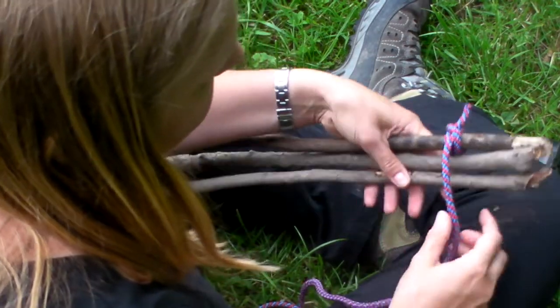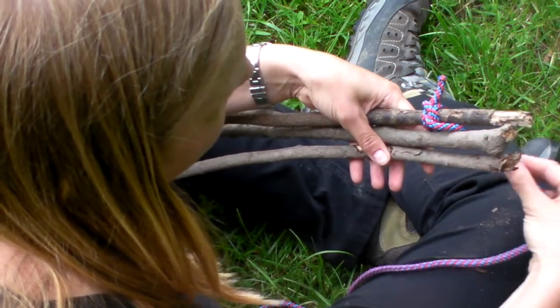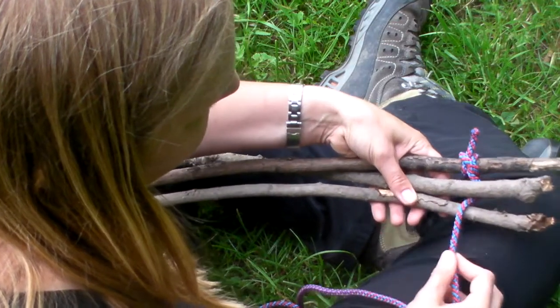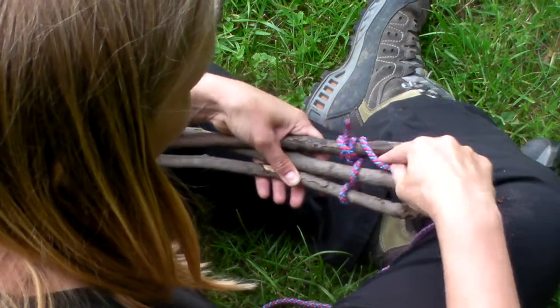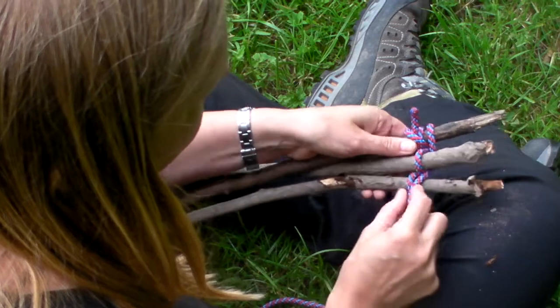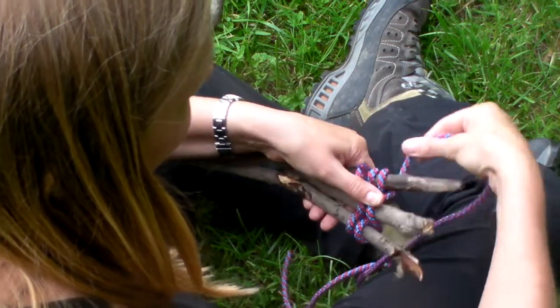Lining them up, you're basically going to weave in and out of the sticks. You're going to go underneath so that it's cradled and supported, and then over the top of that one. So you're going to go under, over, under, over, and keep doing that two or three times to hold the three sticks together.